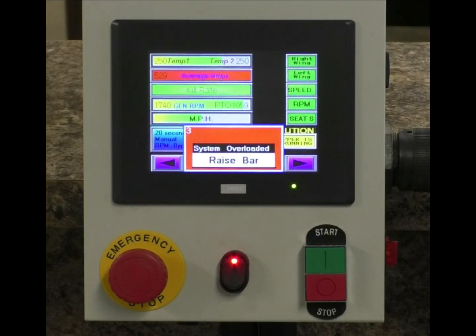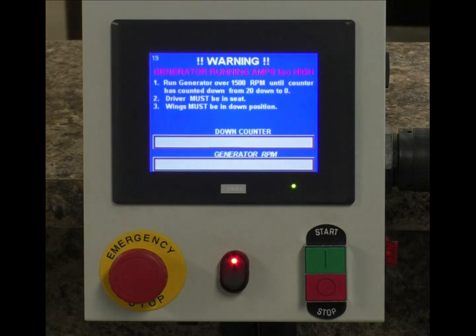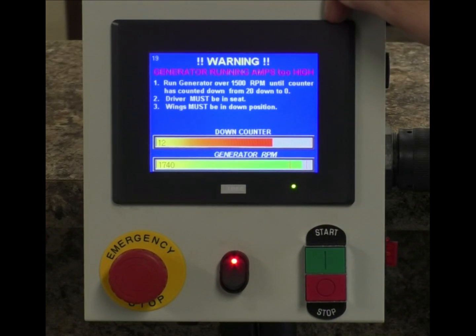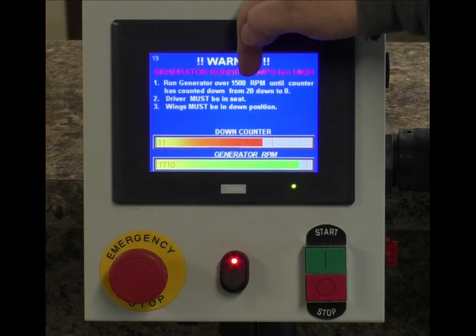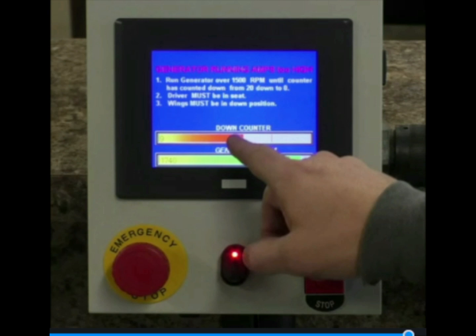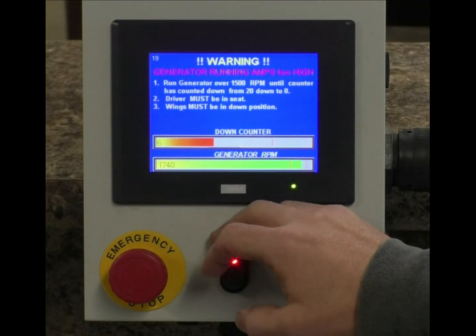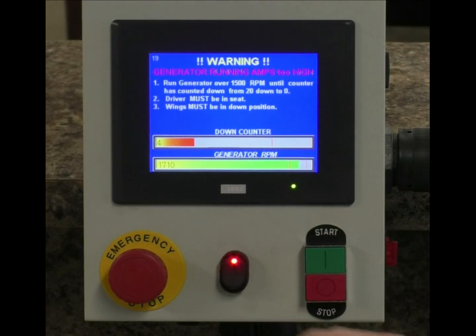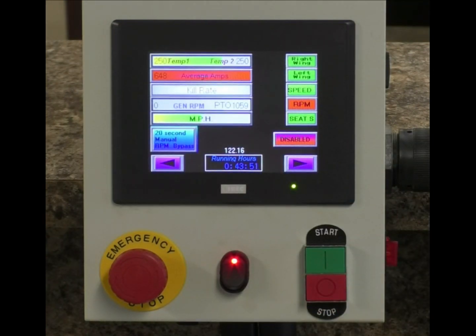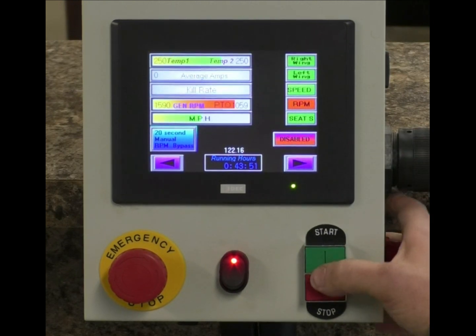I'm going to turn up our amps a little more to show you another shutdown that can occur. I've set this to 650 amps and it keeps climbing. Eventually, we get a shutdown based upon amps — now we've overloaded it so hard that we have to count it down. Generator at 1500 RPM is indicated, and it counts from 20 down to zero. Driver must remain in seat and wings must be in the down position. Once satisfied, it allows us to go back to zapping.